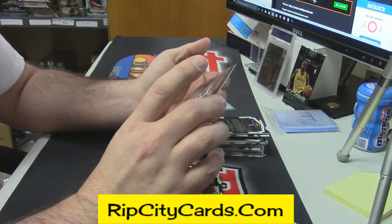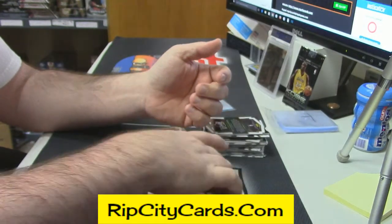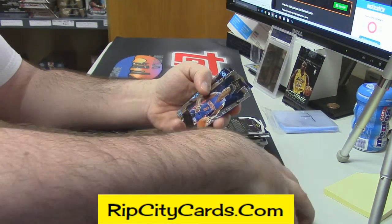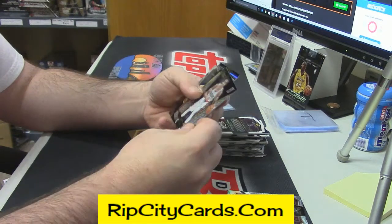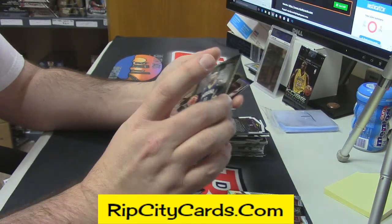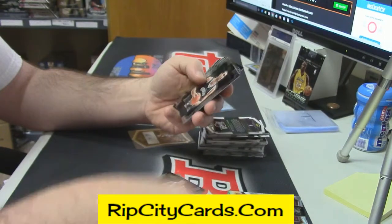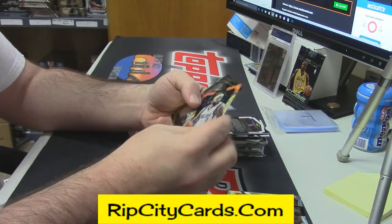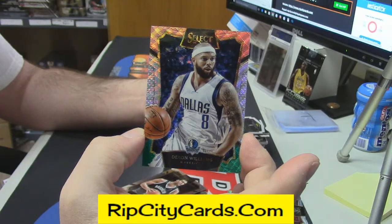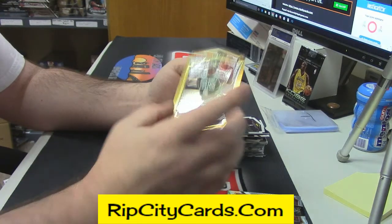Kyrie Irving gold, but unnumbered. Stanley Johnson rookie card. CJ McCullough prism — maybe the golds are just refractors because there's a couple in here. Monta Ellis. Deron Williams — kind of red-pink on top, green on bottom — I imagine that's like the prism things they did last year. Isaiah Thomas gold.